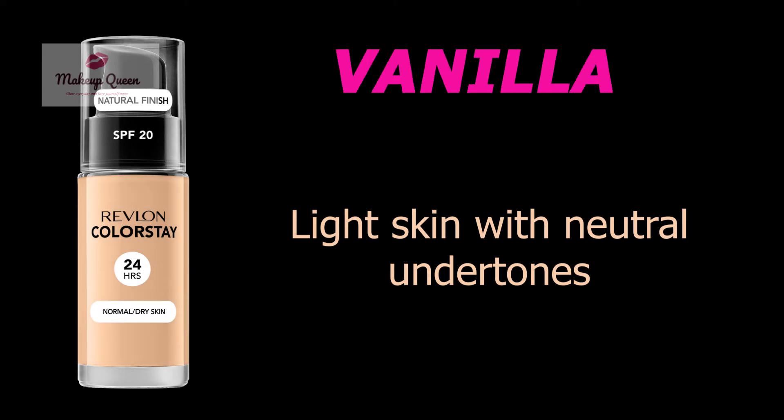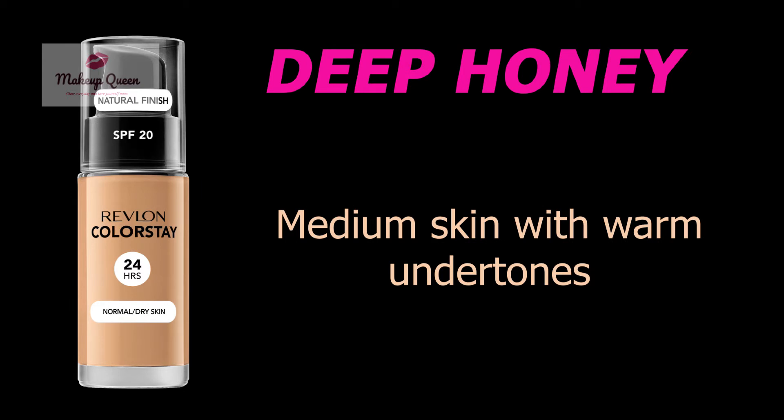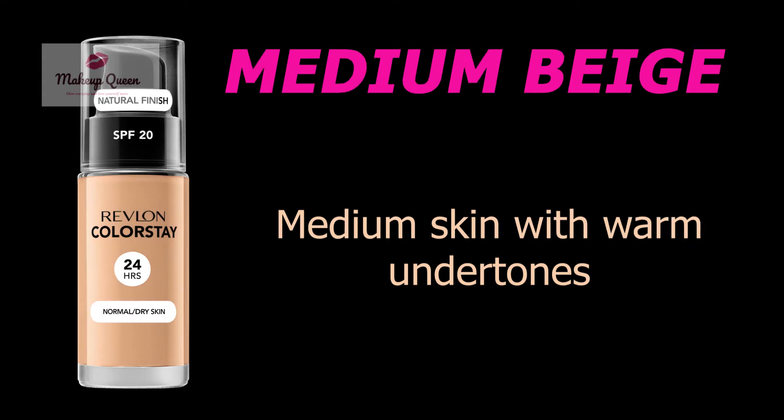Vanilla is for light skin with peachy neutral undertones. Butterscotch is for medium skin with neutral undertones. Deep Honey is for medium skin with warm undertones. Fresh Beige is for medium skin with cool peachy undertones.